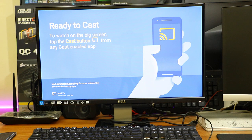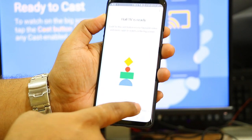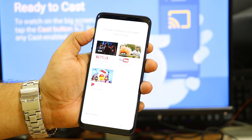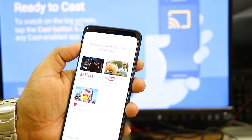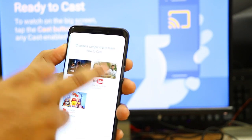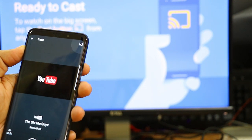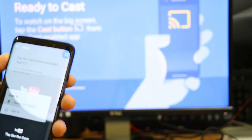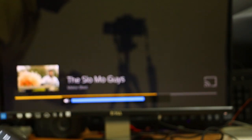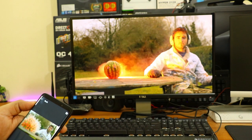Whenever you see a cast icon in any application on your mobile — you can see one on the back of the monitor now — you just click on it and it starts streaming video to your monitor or TV. The streaming is not delayed; it is high-quality and streams directly from your Wi-Fi signal to your Chromecast, not from your mobile device, which is why Chromecast streaming is really good.